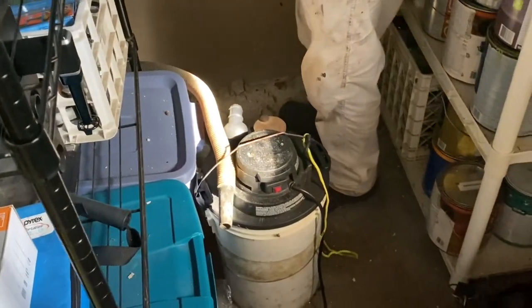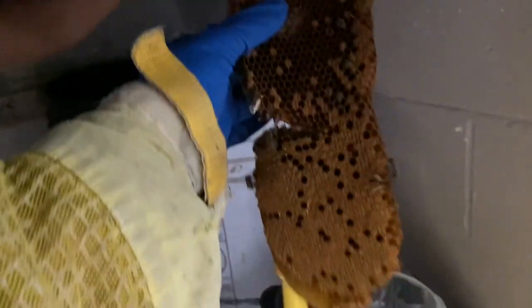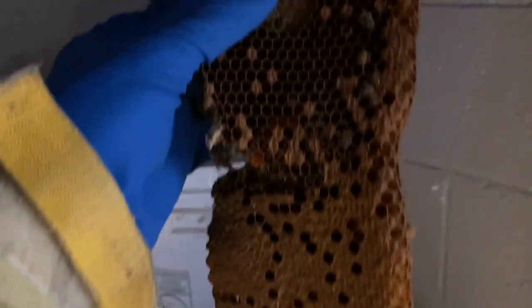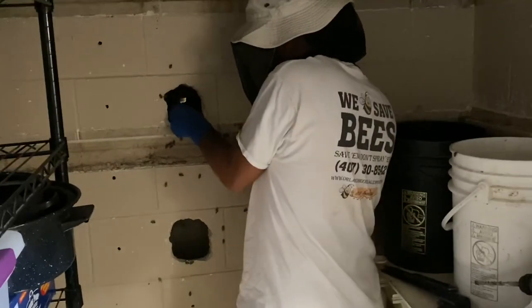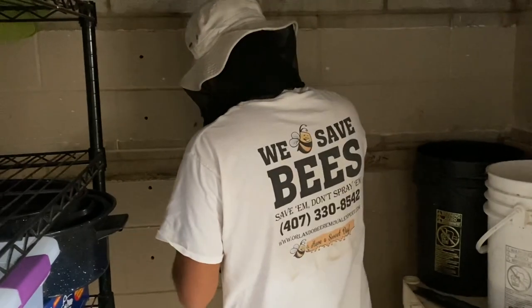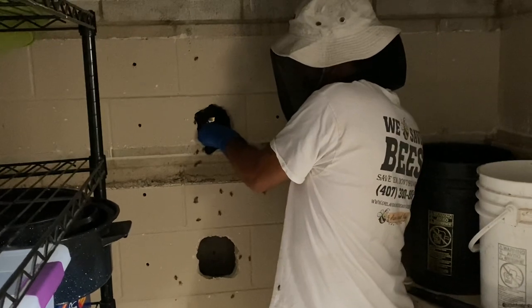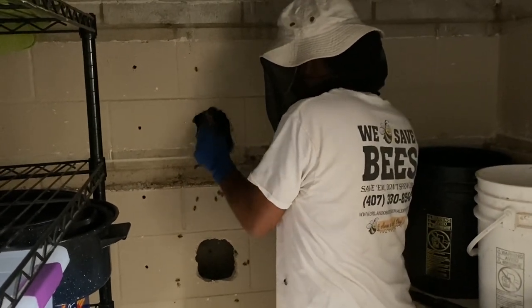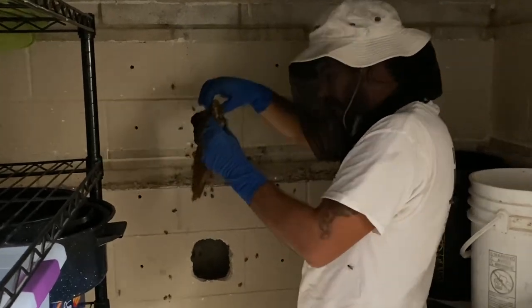We've got our bee vacuum and we're collecting the hive from in the wall. Here's a piece right here that we've just removed. Nathan's going to finish getting the hive out and collecting all the bees, and then we're going to be putting them in the farm — Black Hammock Bee Farm. Look at that.